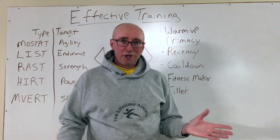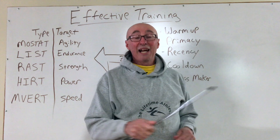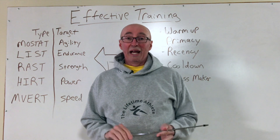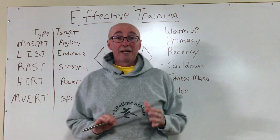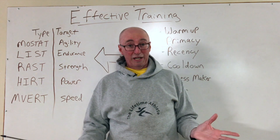Hey guys, Coach John Zombrough here with The Lifetime Athlete, and I'm back with another one of our Peak Performance Masterclass topics. This one is all about effective training.